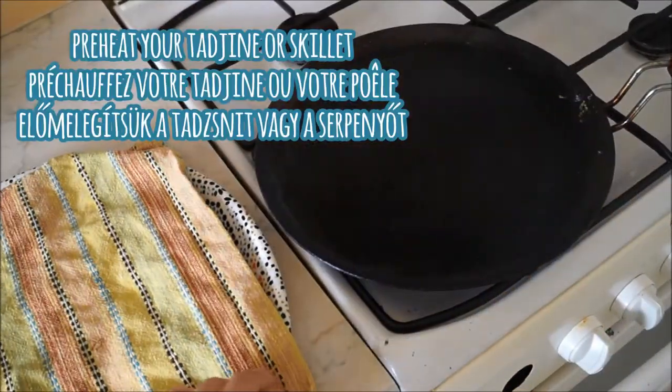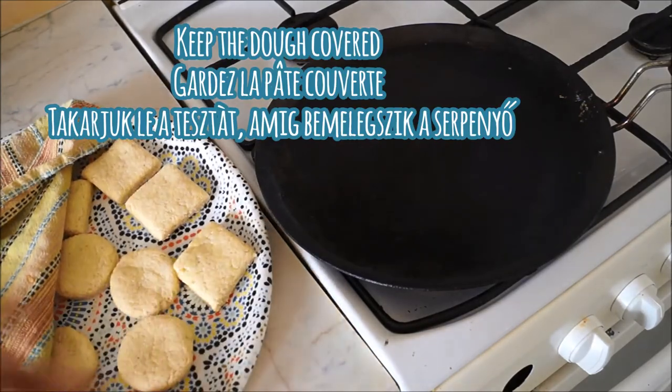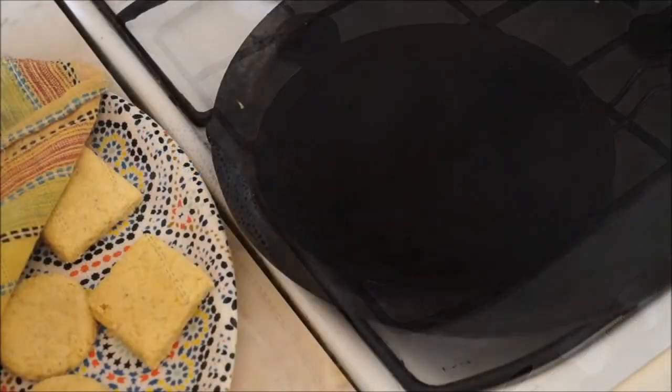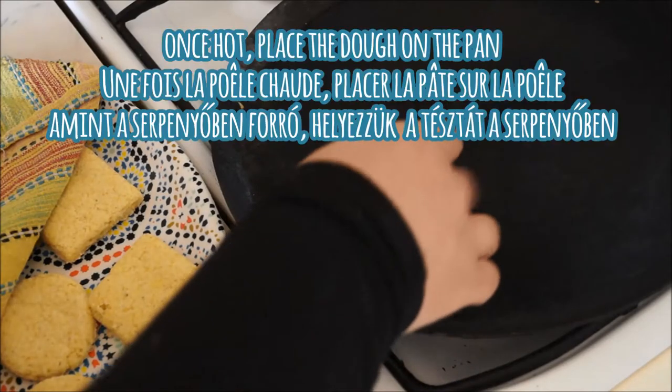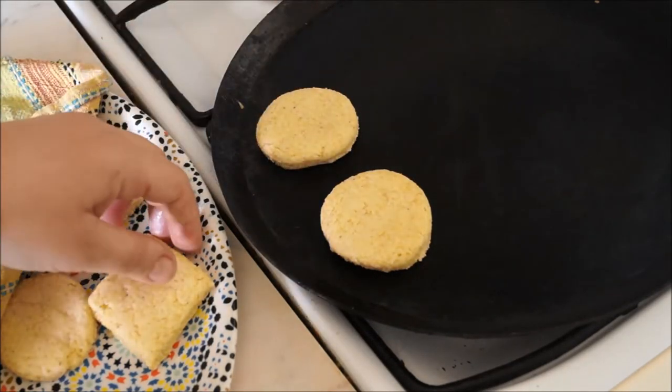Preheat your tajin or your skillet on a medium heat and be sure to keep your dough covered until you're ready to bake them off. Once your tajin or skillet is hot, place all of your dough on the pan making sure you don't overcrowd the pan.